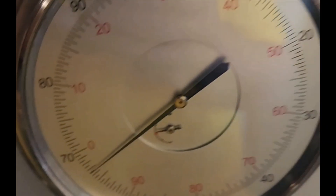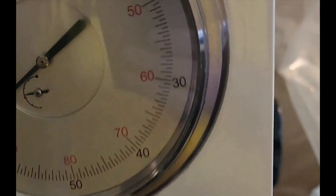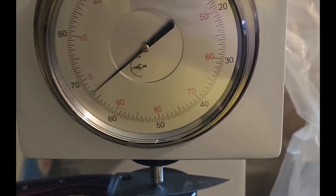So the Spyderco Mule Team 33 HRC is at 67 — pretty close to 67. Alright, 67. That's a Taiwan knife.